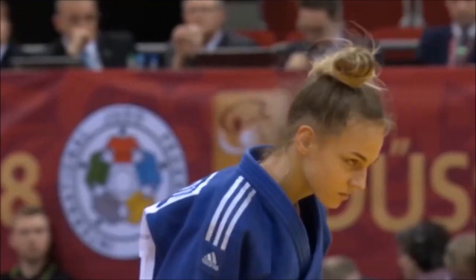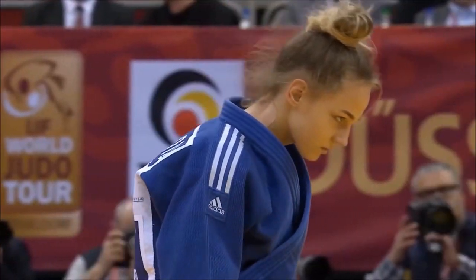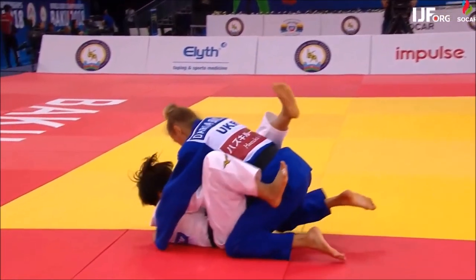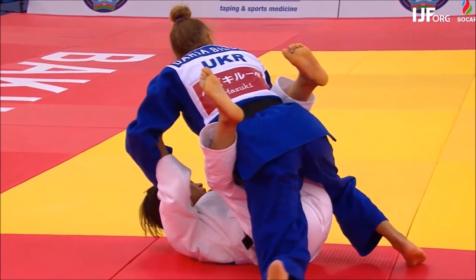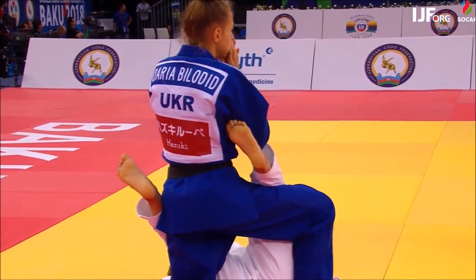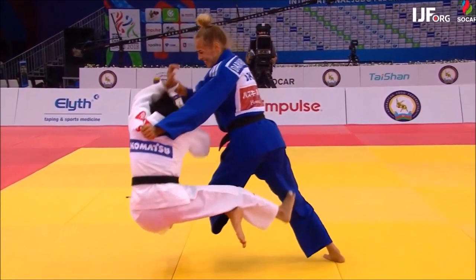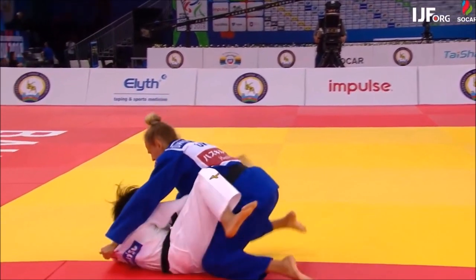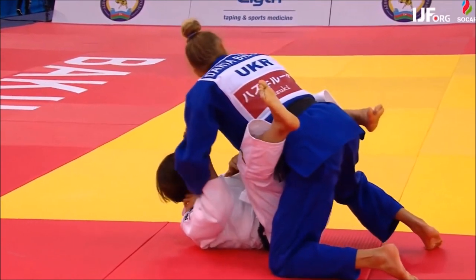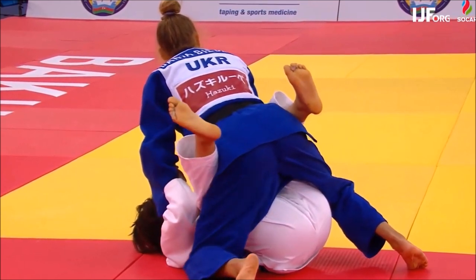First we start with Daria. Her Uchigari is, as mentioned, can-can. However, because she is competing against people who are very short in the minus 48, she tends to keep her posture upright and sometimes not take an angle. Because when you're in a left versus right situation with Uchigari, you need to take an angle and hop towards the leg that's still standing in order to collapse the balance in total.